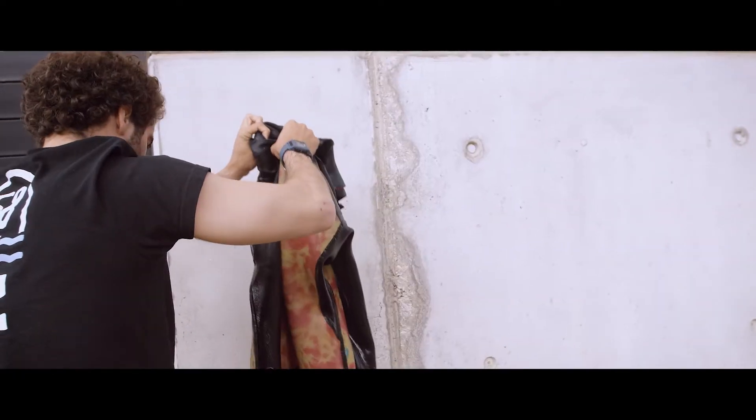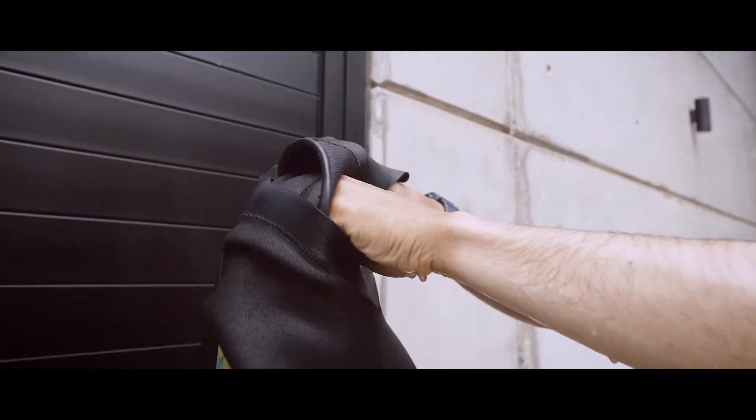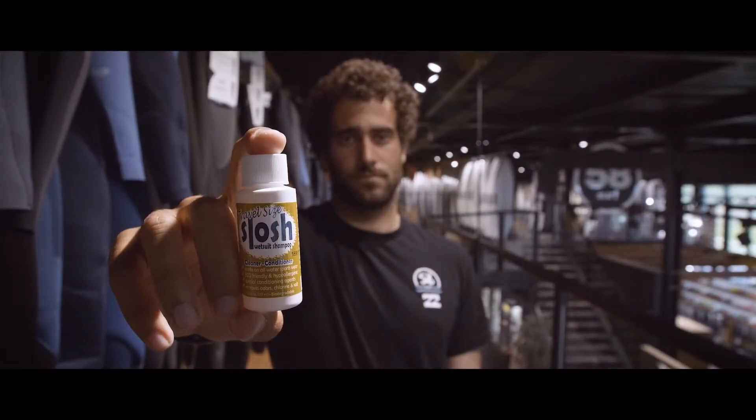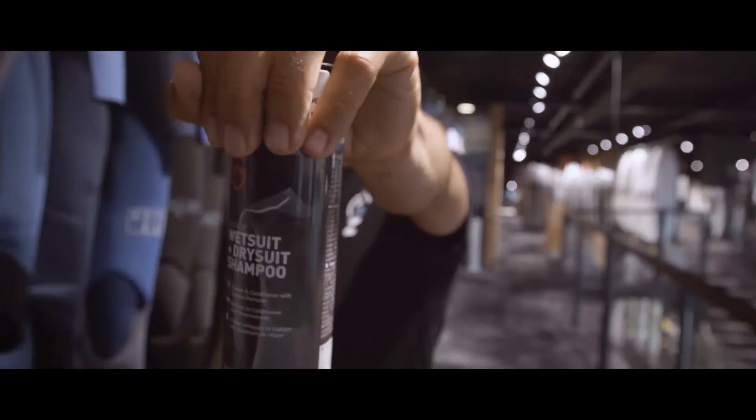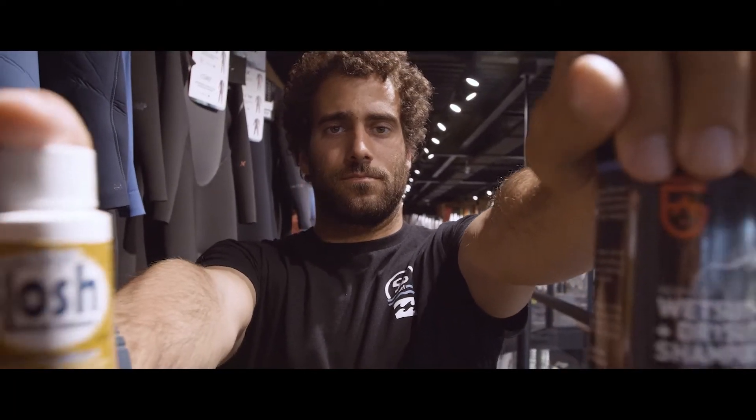I always try to clean the wetsuit really well, inside and outside — the arms, the legs, the chest, everything. After that I stir it a little bit and put it to dry. Another care I take is sometimes using wetsuit shampoos. I don't do this every time, but on some occasions. I don't have any preference for the shampoo brand — I just come to 58 Surf Shop and buy one.